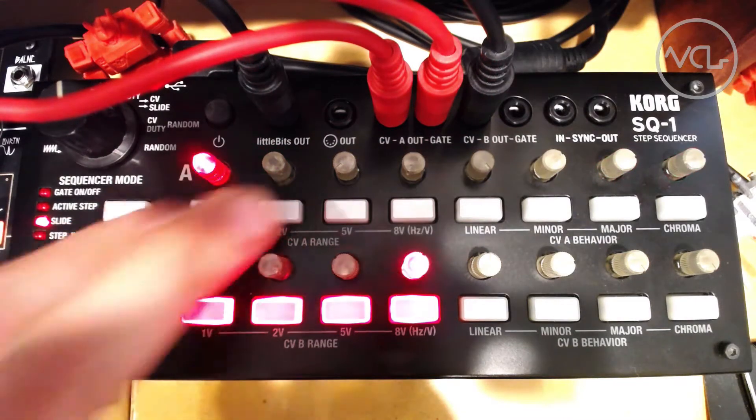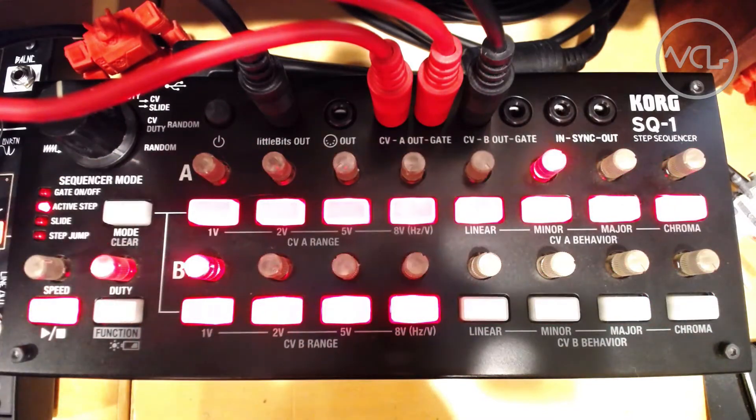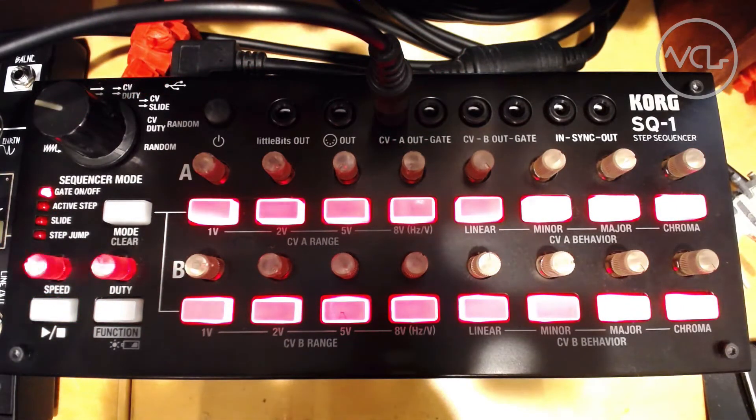After our last Pulse Tip video showing the USB MIDI to CV functionality on the Korg SQ1, I saw a comment on the Synthtopia post about the video from Kevin Williams of Dallas, Texas. Kevin reminded us that the tiny sequencer can be used as an LFO of sorts by deactivating most of the steps.